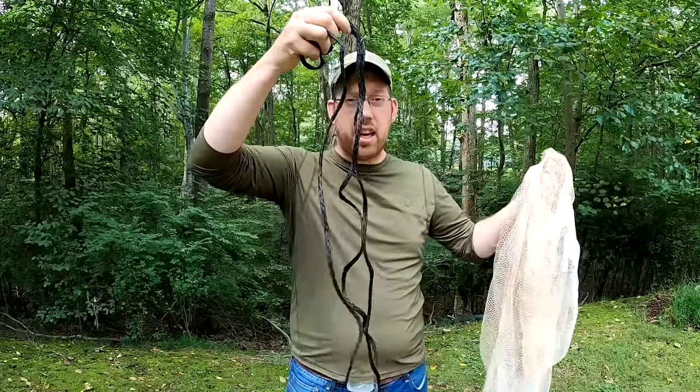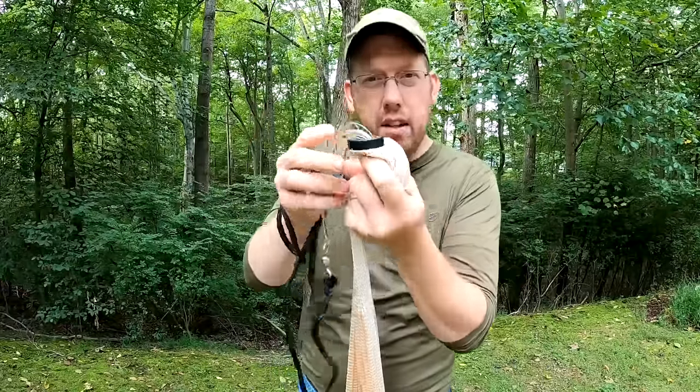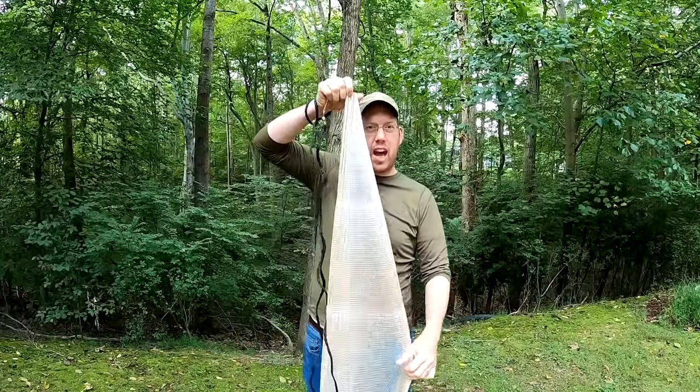First let's talk the anatomy of cast nets — we're going to get the lingo down. This is the leash; it's the rope that connects your arm to the cast net. Next we have the horn — it's the little plastic circle at the very top of the cast net.